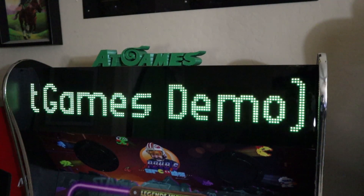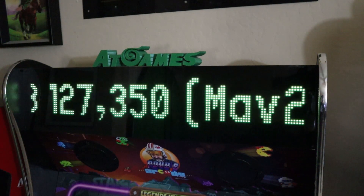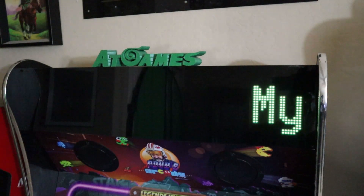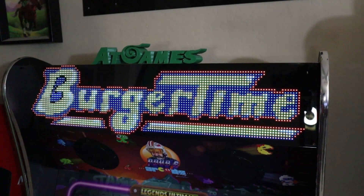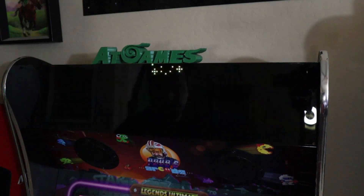Hey everybody, on today's episode of P-Dubbs Arcade Loft, we're going to walk you through a brand new feature that just came out this week from AtGames for your BitPixel LED or original PixelCade marquees. You can now have your leaderboard scores display on your marquees. Totally awesome — chase those scores. Let's take a look.